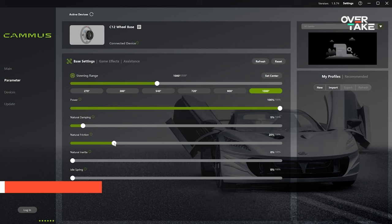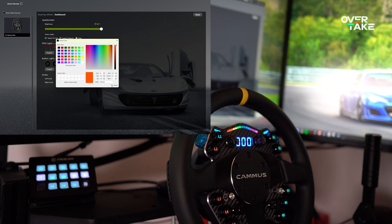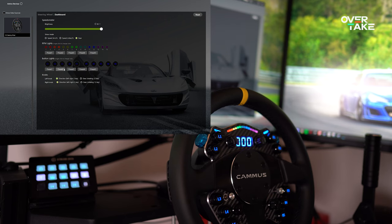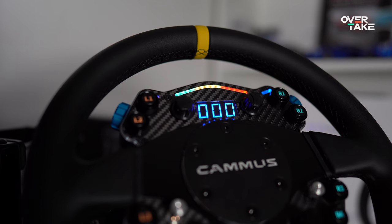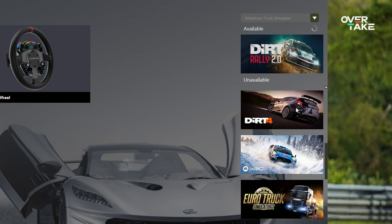The software is on the simple side, allowing basic settings such as wheel rotation up to 2520 degrees, force dampening, friction, inertia, and spring settings. Under assistance, you can also monitor the temperature. Under devices, dashboard settings allow changing the backlight of the 10 buttons. The RPM lights are customizable with different presets, and you can save settings and assign them to game profiles. Overall, the user experience is really comfortable. Let's see if it holds up once we jump into the first sim.